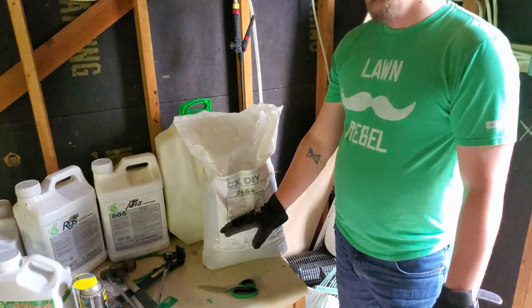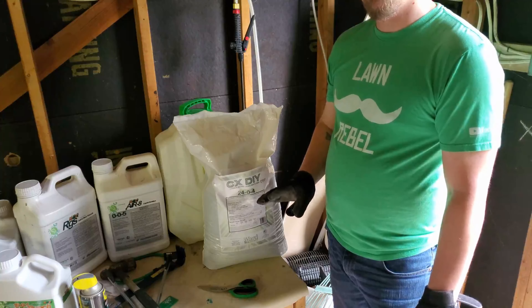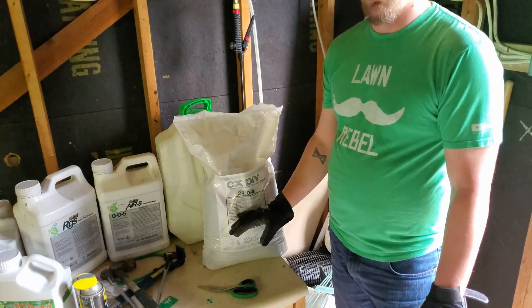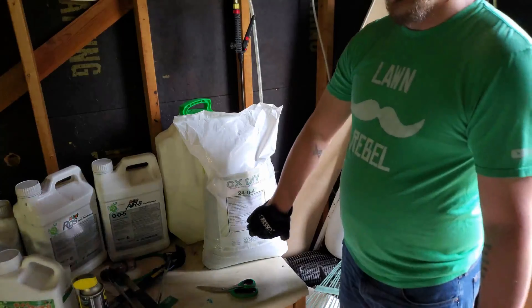So what I'm going to do today is put Carbon X over 4,000 square feet, which is the backyard, at two pounds per thousand square feet. That means I'll only use eight pounds, which means I can get two applications out of this one bag.